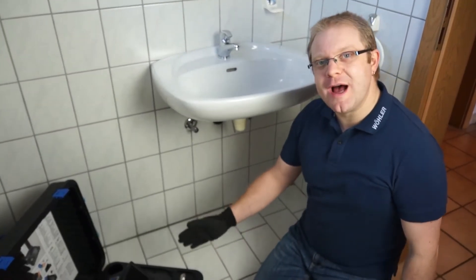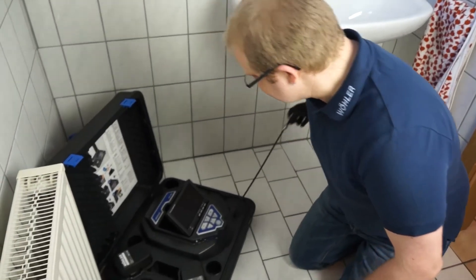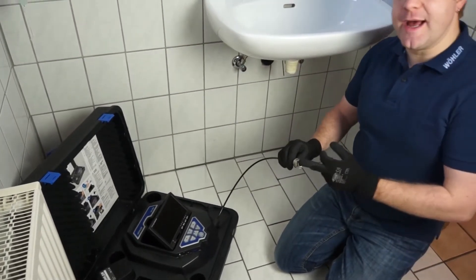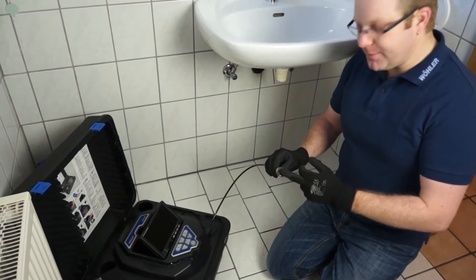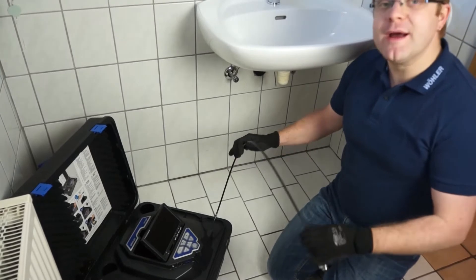For this task we are using a Wöhler VIS 250 inspection camera. This camera features a very small and bright color camera head and an extremely flexible push rod, which makes it very easy to get the camera around several bends.